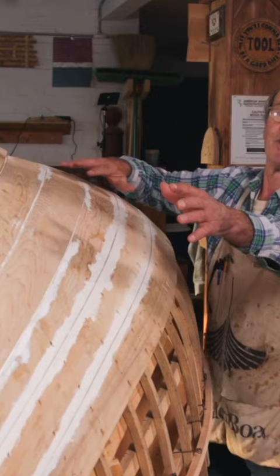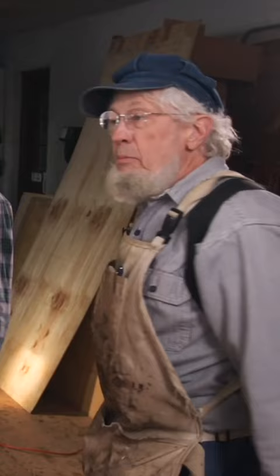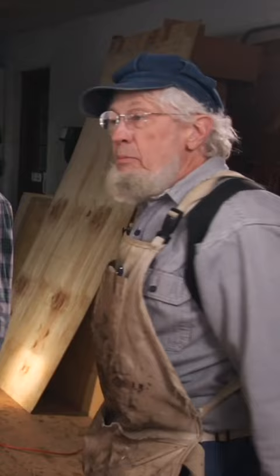Take a measurement back aft, midships, and now we have a reference point up here with this batten to take a measurement up there. And just divide it by eight this time because we have our first plank, so we need eight more planks — we can do it just exactly as we did before, ending up with a batten at each and every plank.